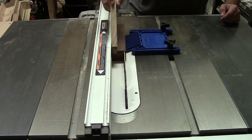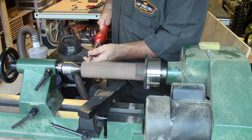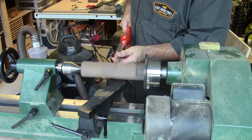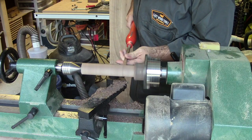Once it was dry, I squared up the stock to make it fairly square — it's easier to find the center that way. I started by turning it into a uniform cylinder, getting all the flat spots turned down so it was round all the way around.